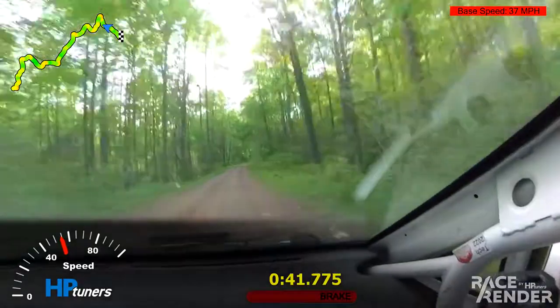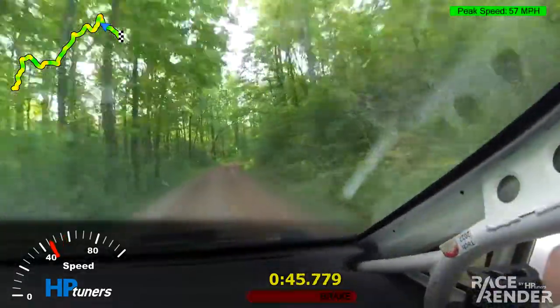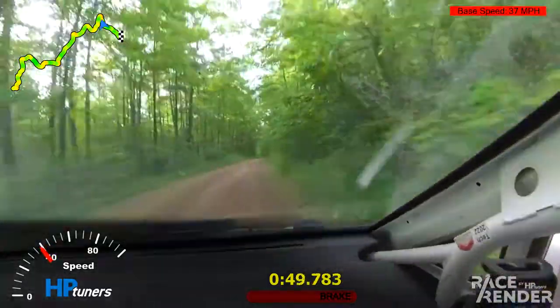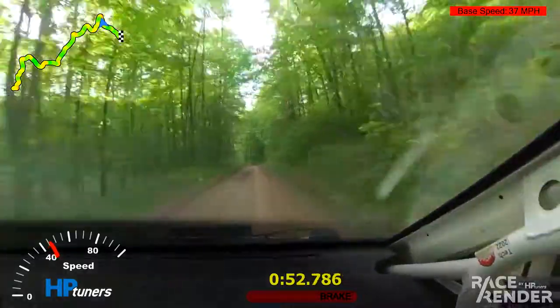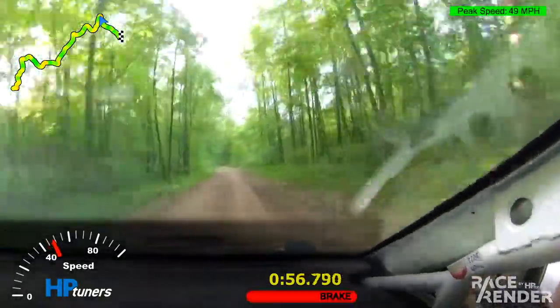Left five, 100. Right four, 100. Right four, 100. There you go. Left five over small crest. That's a right three, that's a right three.